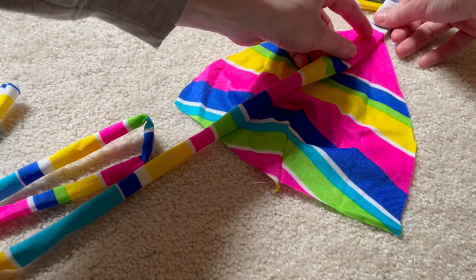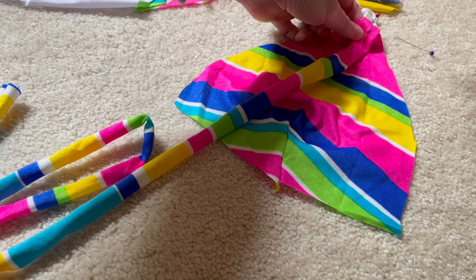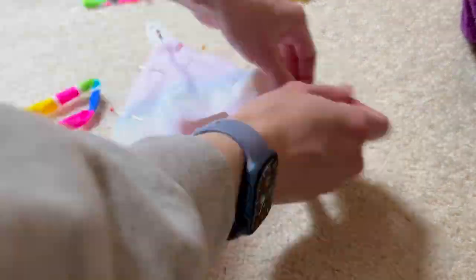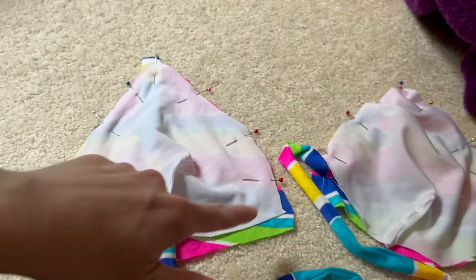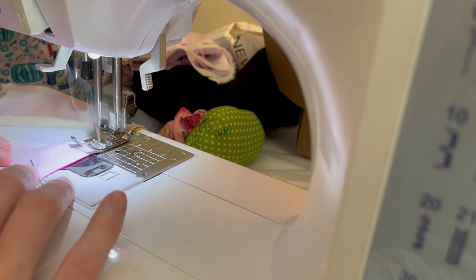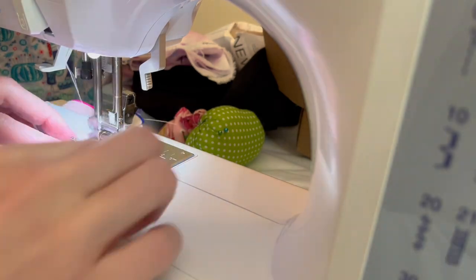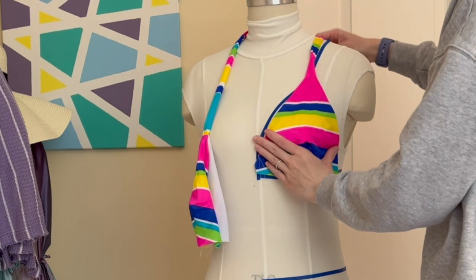Once I had it all turned right side out it was time to start piecing everything together. Here I have the right side of the outerwear of my bikini top and I'm pinning on the strap so the long portion faces down. Then I'm adding the lining over top and pinning everything up, then taking a seam for both sides, repeating for the second side. This will allow us, when we turn it right side out, for the strap to appear and the swimsuit to look nice and neat with no raw edges. All of this was sewn using a zigzag stitch for stretch.